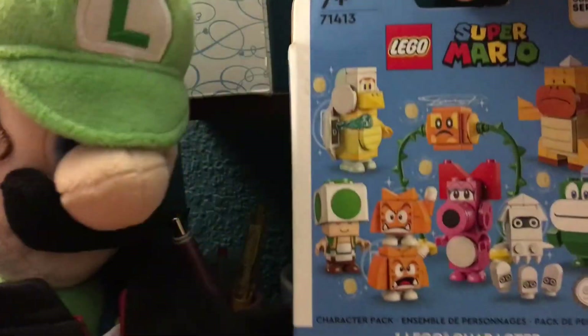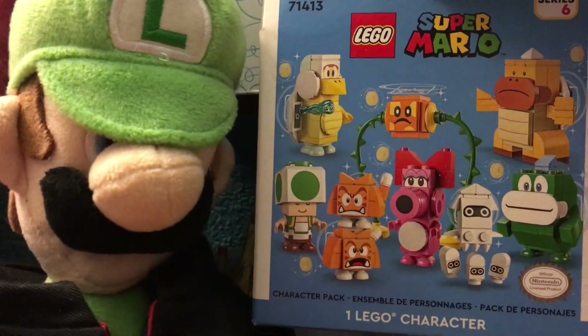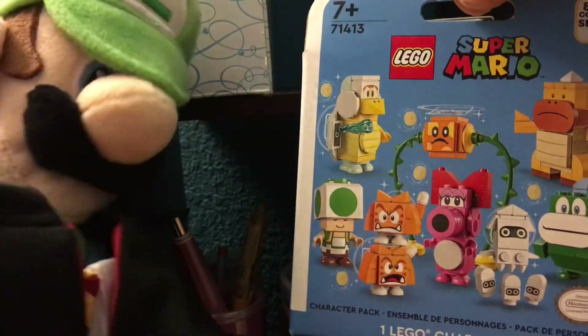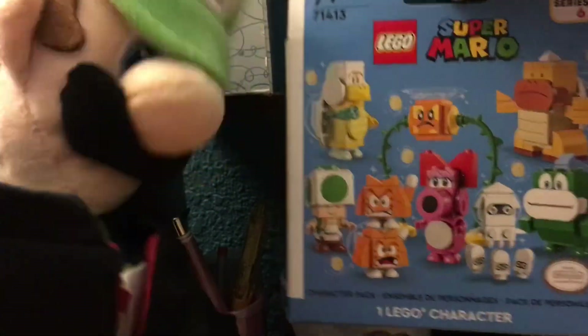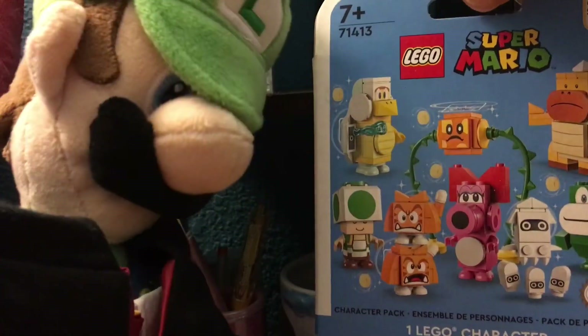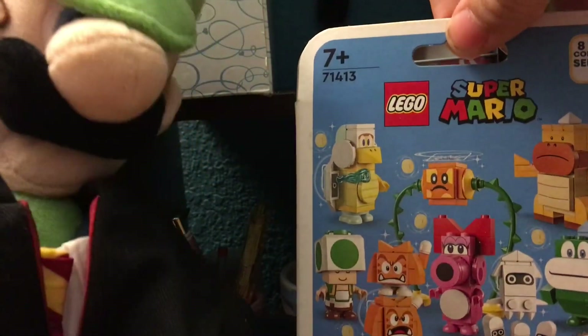Lego Super Mario Series 6. And I can't believe they deleted Series 5 — I really want to nab it. But let's see what's happening here. Let's get to it.